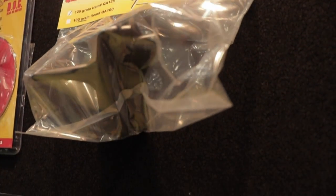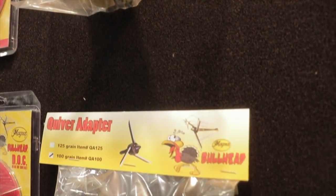We also have quiver adapters, and we really want to make this system as easy as possible for you. Everything is 100% made in the USA.